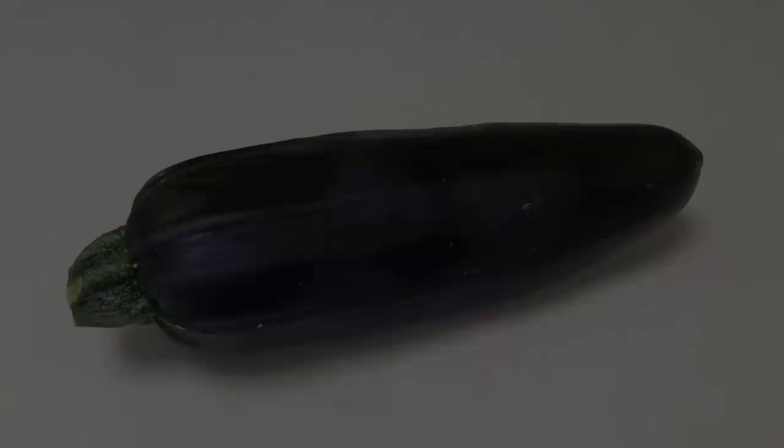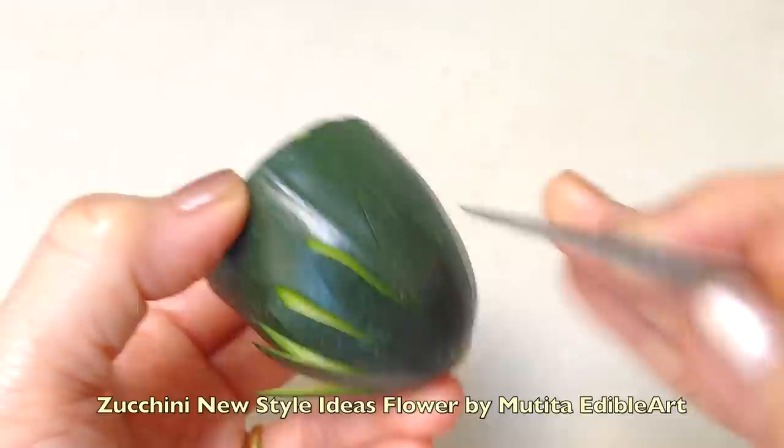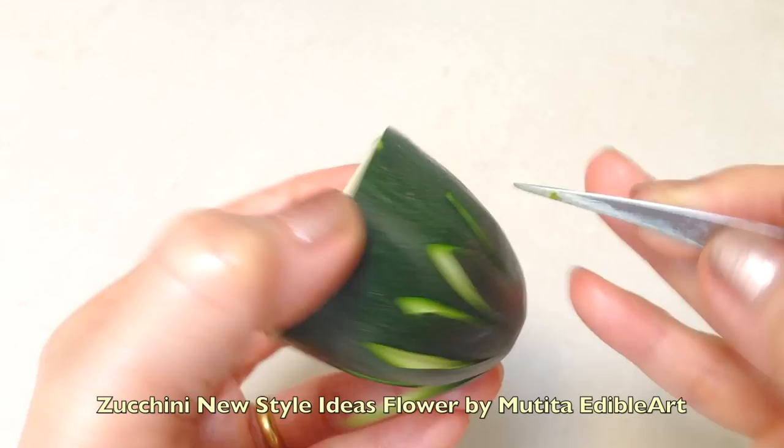Choose a fresh, firm zucchini and cut off a 5 cm piece. Anchor the knife and tap 12 petals approximately 2 cm below the top.